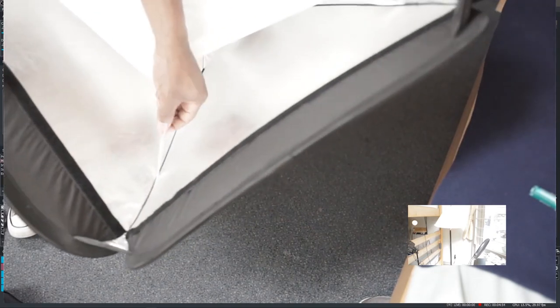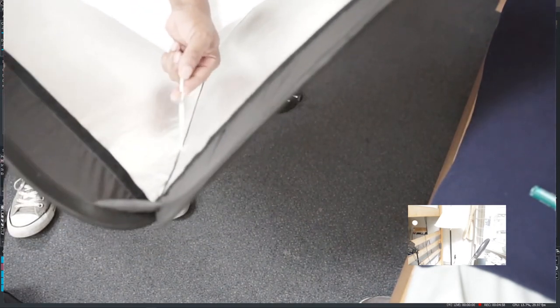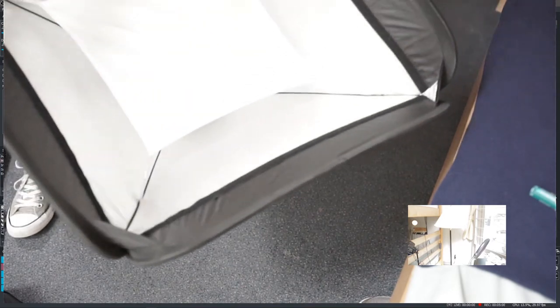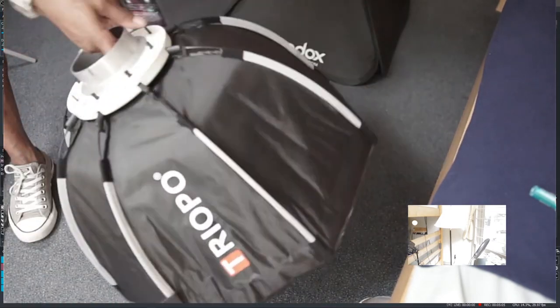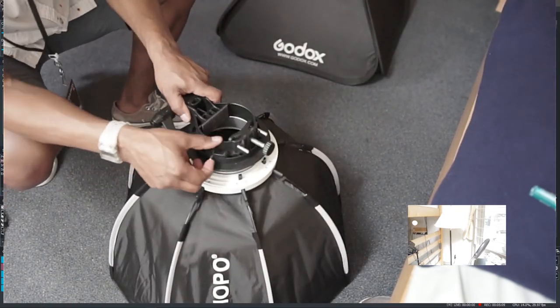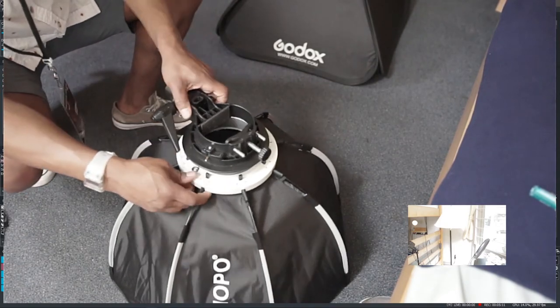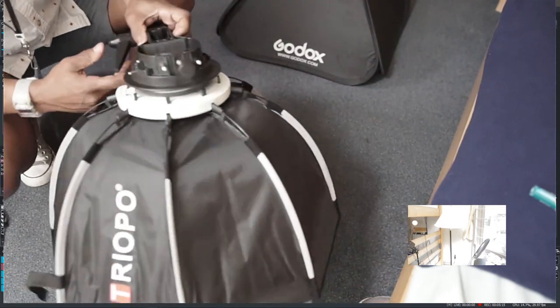The Godox has these metal hooks, which can sometimes be a pain to get on. But with this new one — W diffuse, very nice. I'm going to use it, and it's looking good.